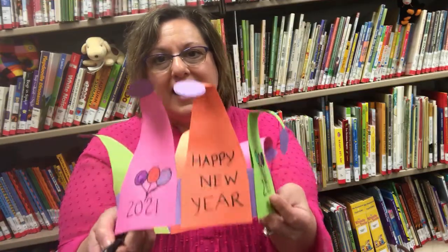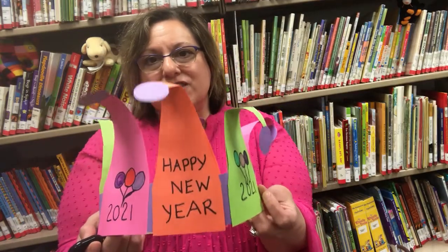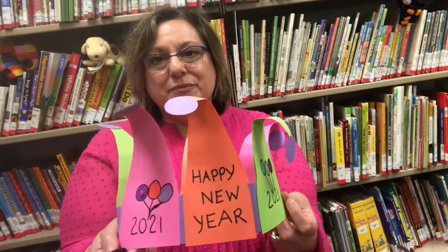Hi, so New Year's is coming up and I thought that maybe we'd make a hat, which would be a fun way to help the kids keep busy and also celebrate the New Year. Hope you'll join me.